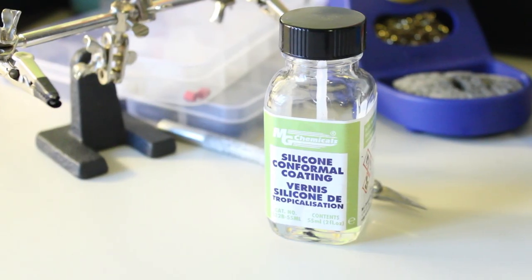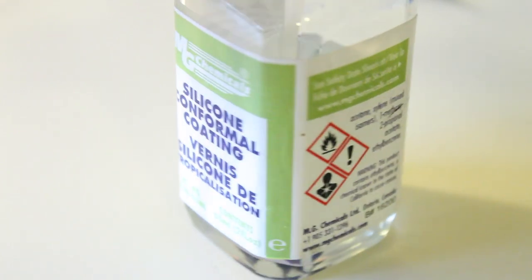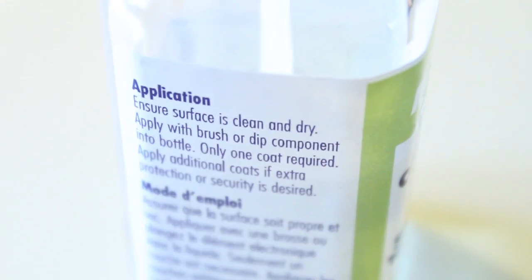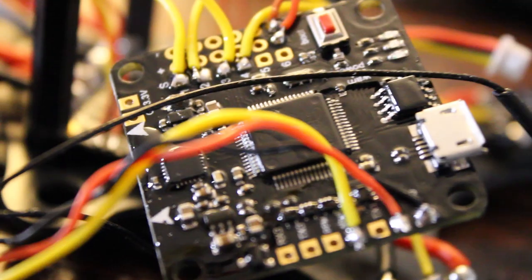It's a flexible finish product which provides a protective coating for printed circuit boards against moisture, corrosion, and thermal shock. It's ideal for high temperature environments. The instructions say to ensure the surface is clean and dry. Apply with a brush or dip the entire component into the bottle. Only one coat is required, or apply additional coats if extra protection or security is desired.